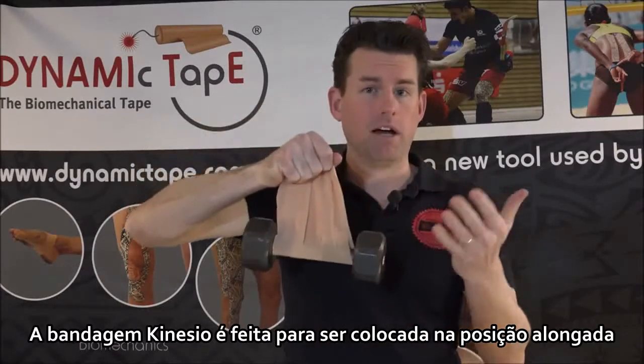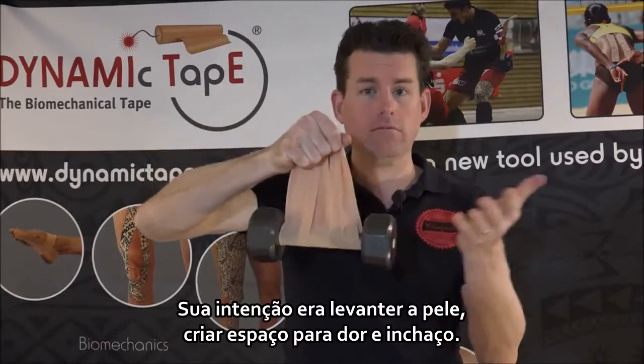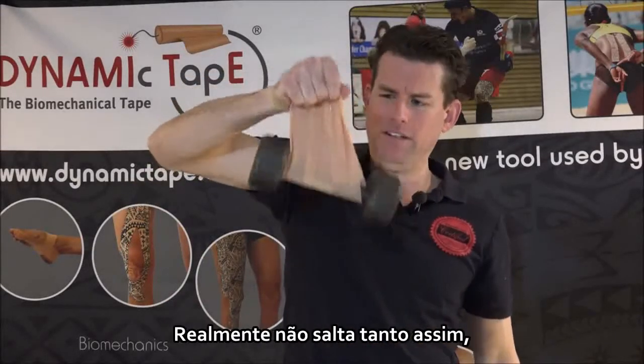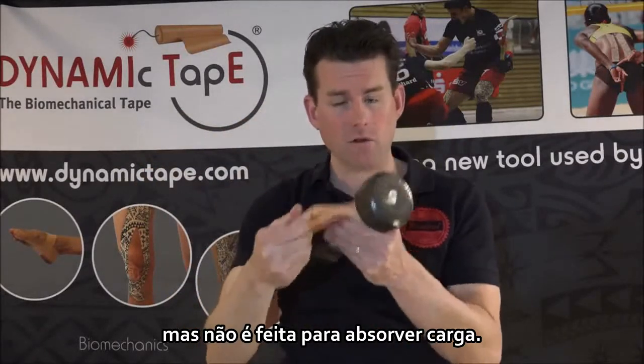Kinesiology tapes are designed to be put on in a lengthened position. They aren't designed to be super springy. Their intent was to lift the skin to create space for pain and swelling. So as you can see here, I can't pull this down anymore — it really doesn't bounce all that much. Again, very strong tape, but it's not designed to absorb load.